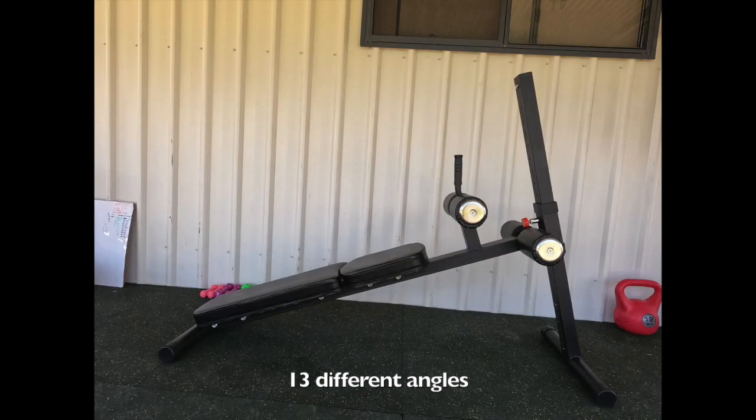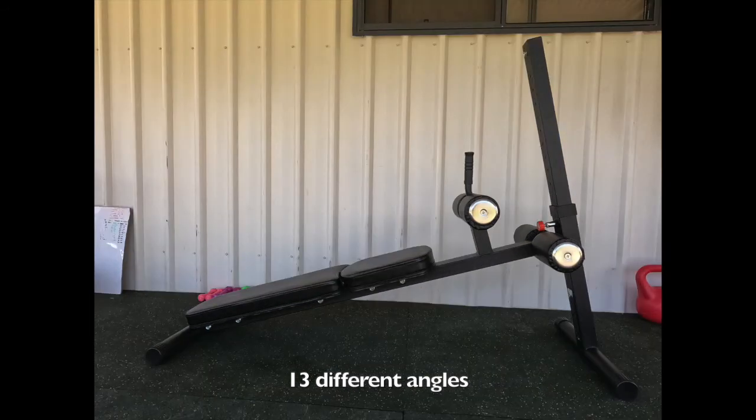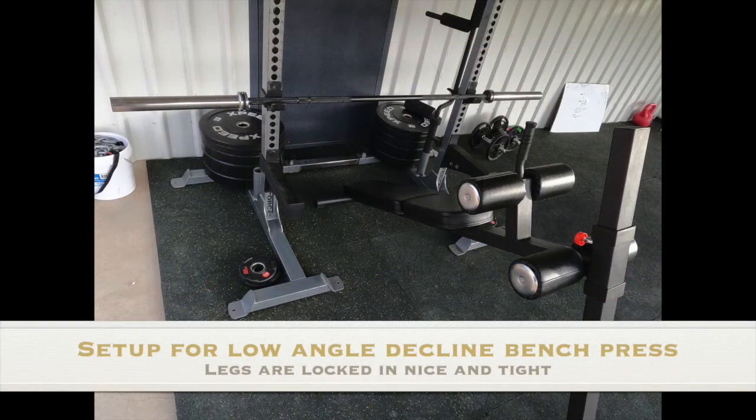What I would have liked to see on this bench is some roller caster wheels so it's easy to maneuver. Even though it's only 16 kilograms, it's a little bit annoying to move — you've got to pick it up by its handle and it's just a bit cumbersome.